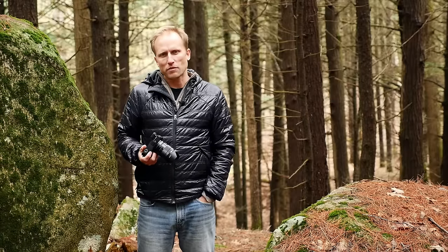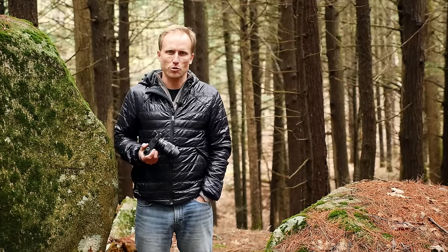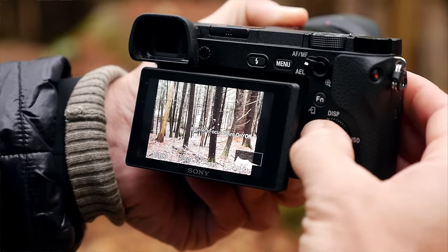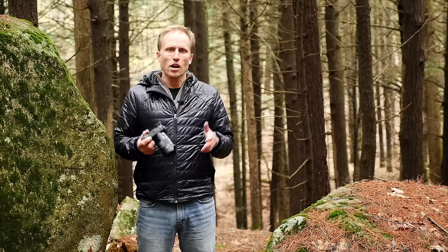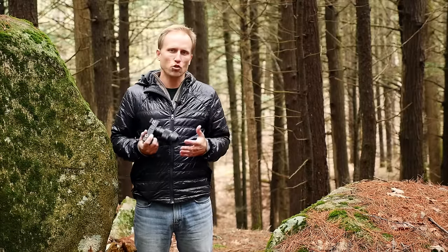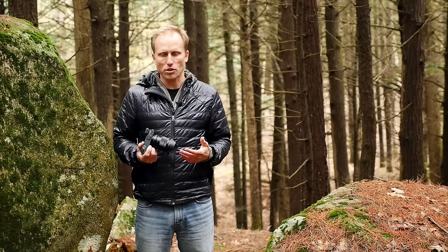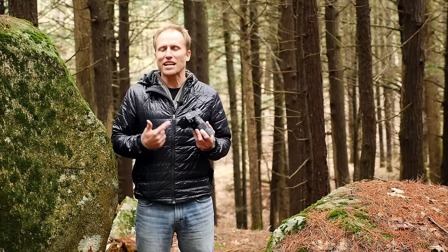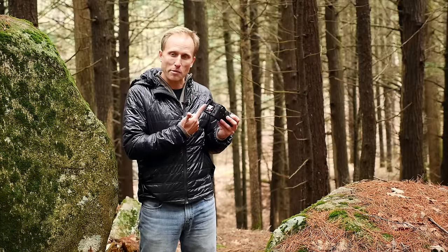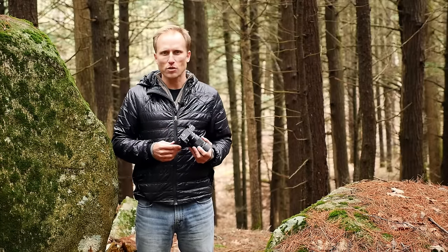I am using back button focus on the Sony a6300 — you might have noticed that in the last mushroom shot. I've got a whole blog post on why I think back button focus is the bee's knees, linked down below. Basically, it's about being in control of the camera and not letting it focus every time you take a picture. Back button focus is simply removing focus from the shutter button and giving it to some other button, usually on the back of the camera — hence back button focus. It's really easy to do with this Sony camera.